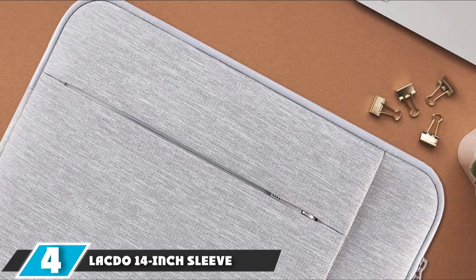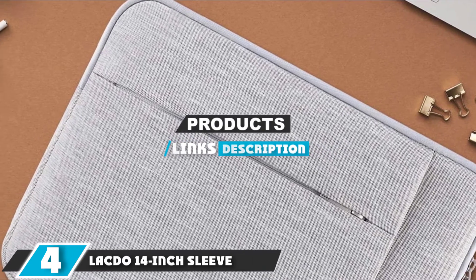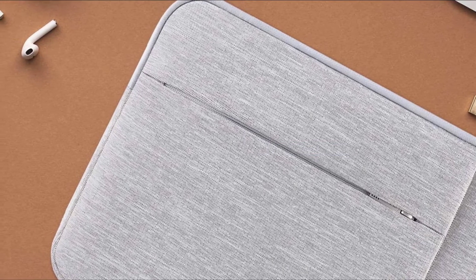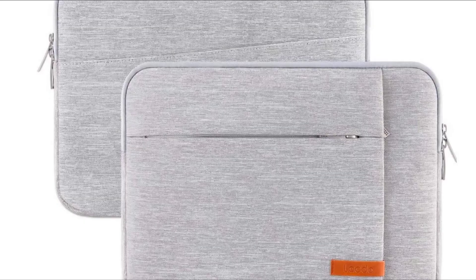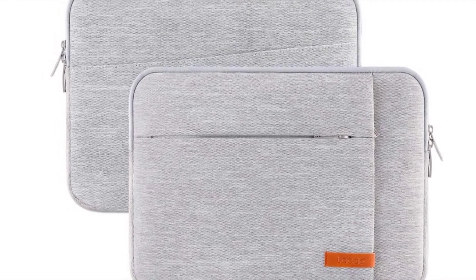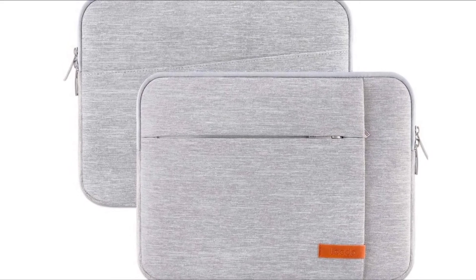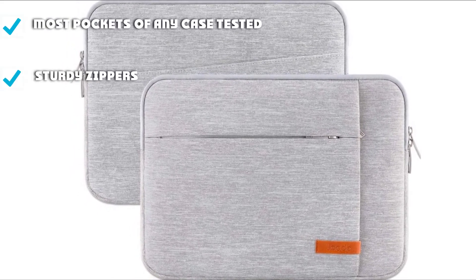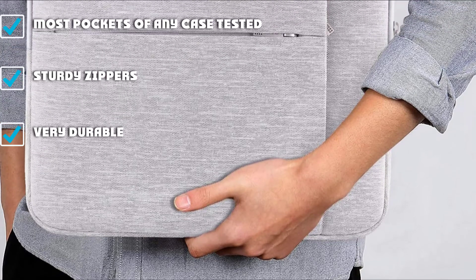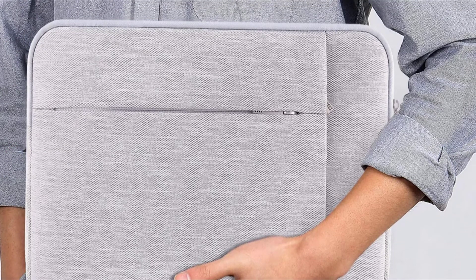At number four, we have the Lacto 14-inch. If storage is important to you, the Lacto will fit the bill. It's the only sleeve we tested with three external pockets — two zippered pockets of varying sizes on one side, and a folder-style pocket on the other for papers or quick-access items. We were also impressed by the overall construction, including the zippers and materials. The fabric is both abrasion and water-resistant. Overall, it's a great sleeve.